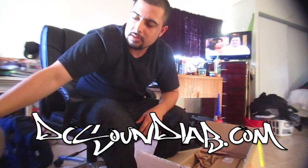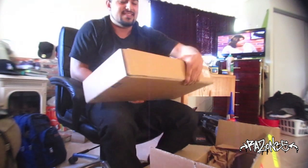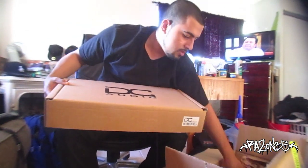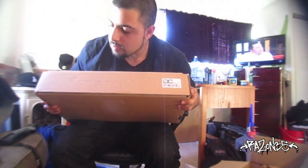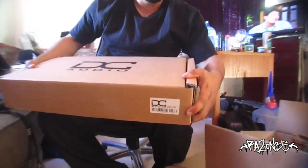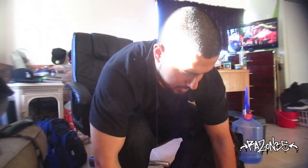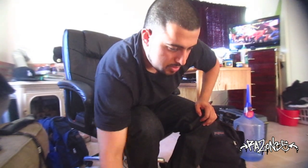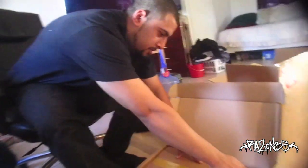Alright guys, if you want to get any DC Audio products, hit up DCSoundlot.com — there's an email, you can reach your local dealer. Let's see what we got. We got two of these bad boys. They are the 90.4s — DC Audio's newest 4-channel amplifier. There's a video of it being dyno'd to show the true RMS wattage, so you know this thing can put a ton of power out.